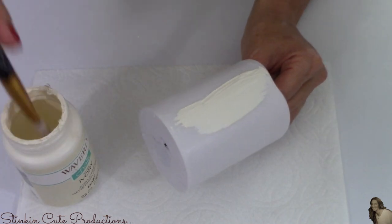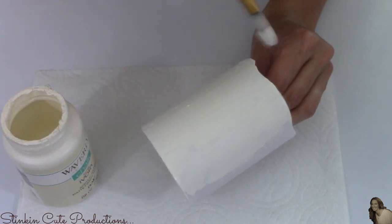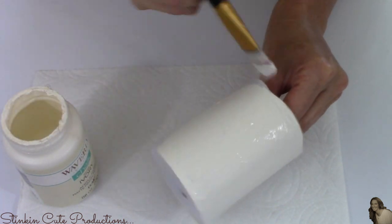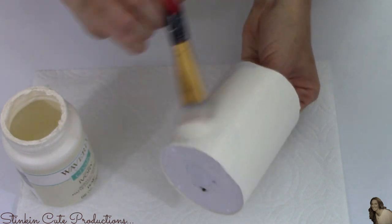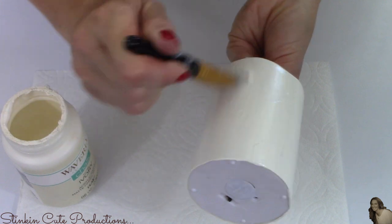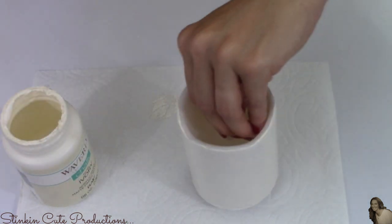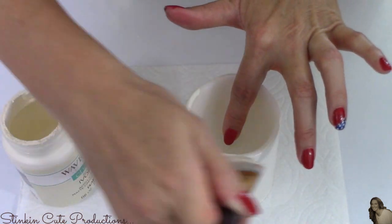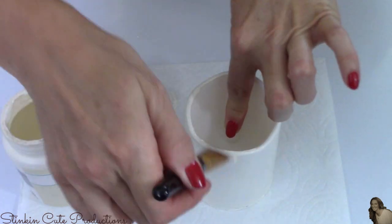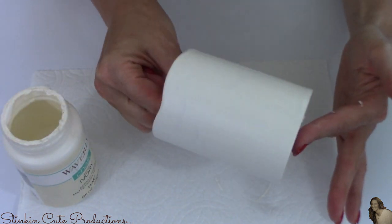I'm going to start this transformation by taking the chalk paint in the color of ivory by Waverly and doing a real nice thick base coat over the LED candle. I'm using chalk paint instead of acrylic matte paint because I have found in the past that acrylic matte paint doesn't adhere to the wax coating on the outside of these candles very well at all — it comes off easily and scratches easily. The chalk paint upholds perfectly and adheres just right. I'm going to do this to all three of my pillar candles.